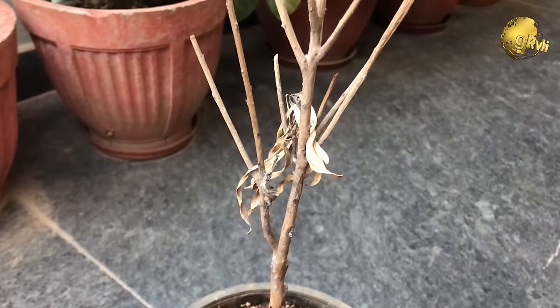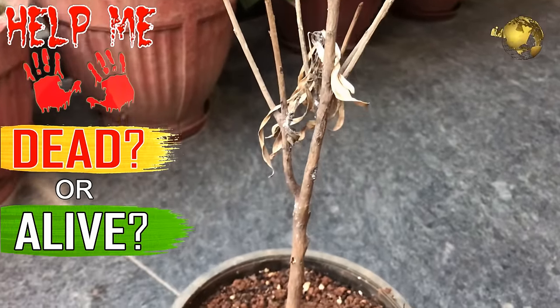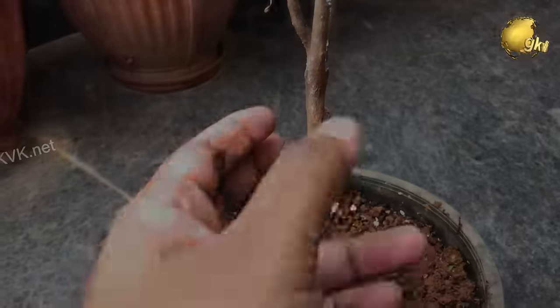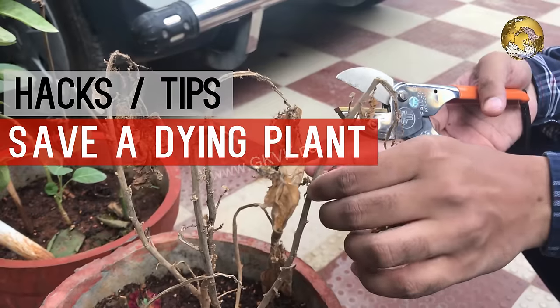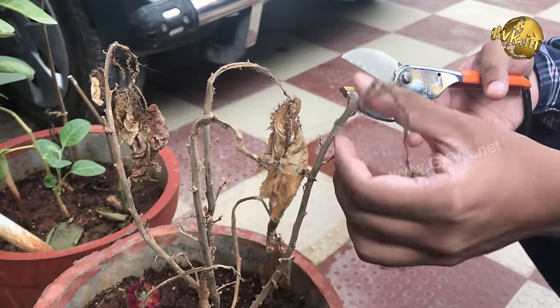Hello Friends! Today we will cover two gardening topics in this video. Firstly, we will look into how to tell if a plant is dead or alive, and secondly on how to revive a dying plant — how to recover or save an almost dead plant with a scientific basis.